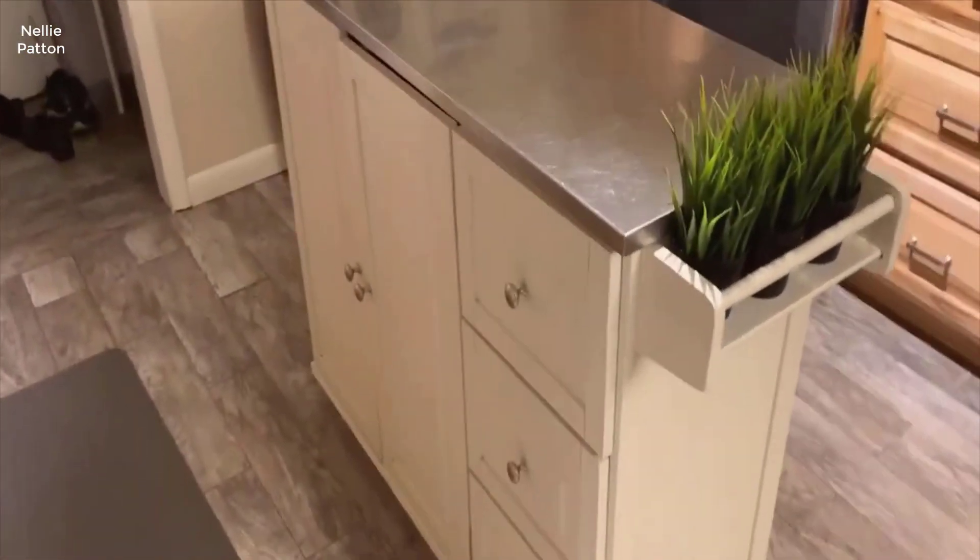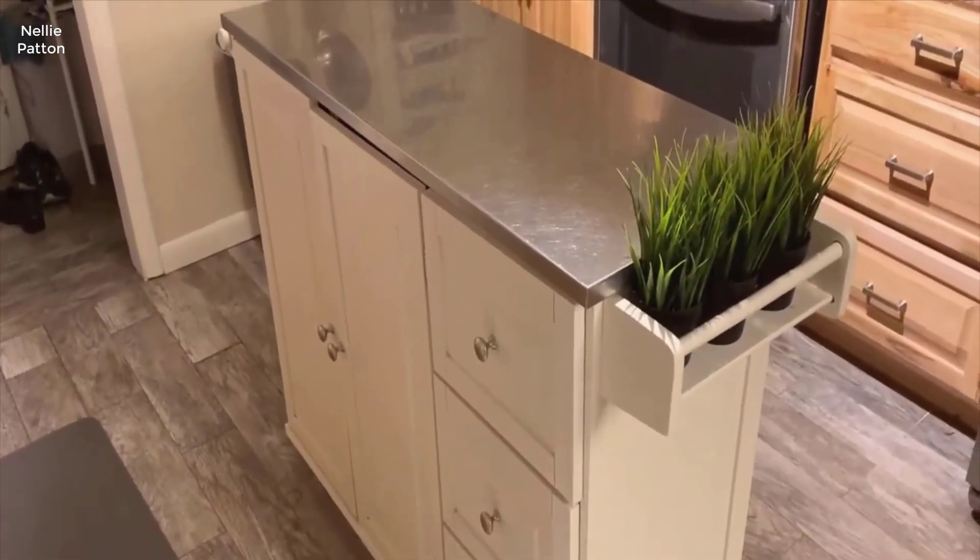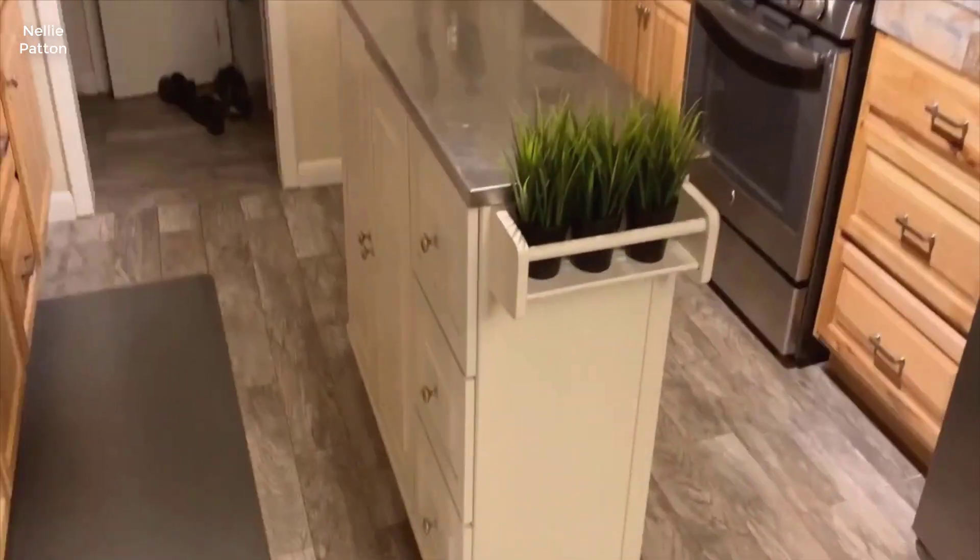After one year of use, these are our pros and cons on the rolling kitchen cart with a stainless steel top. First, the pros.